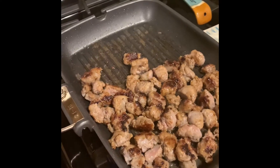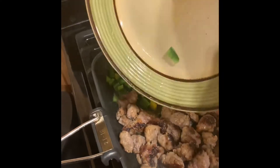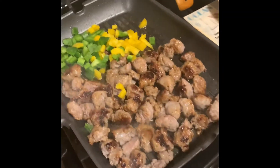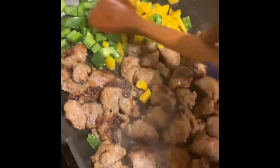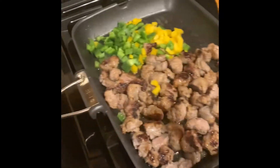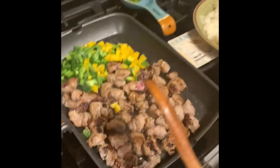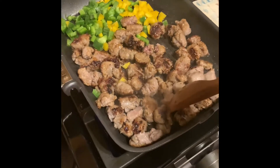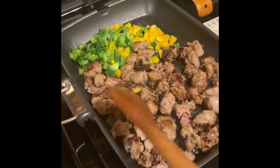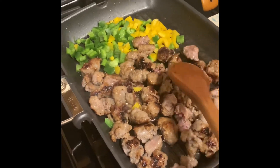As the brats continue to sizzle and cook, I'm going to add the peppers — just let them get nice and sauté them up in here. These are Johnsonville brats; they're not done yet, they still have a little bit more to go. That's why I decided to add the peppers and onions now so they can finish cooking along with the brats, so the peppers and onions cook along with them.